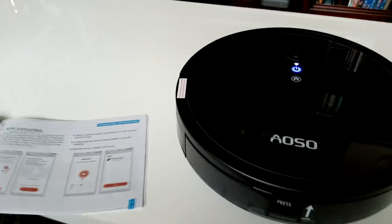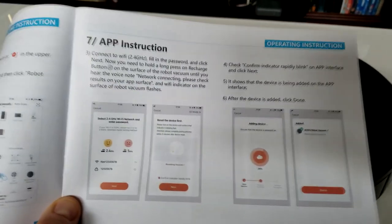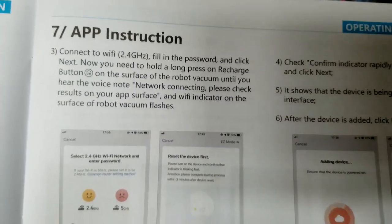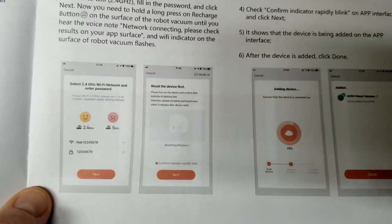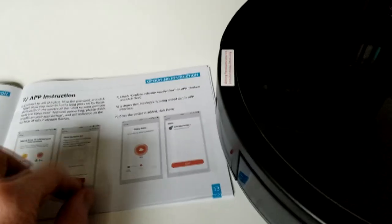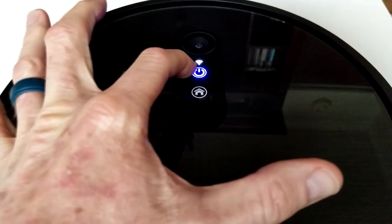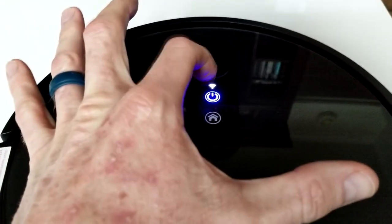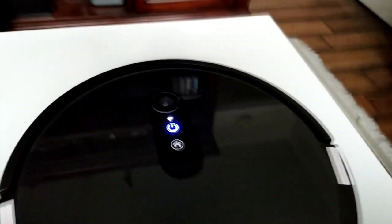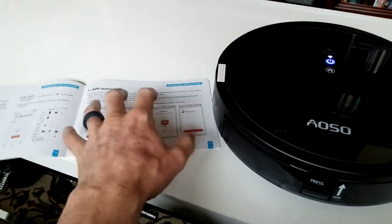A little tip for you: when you are connecting it to the app, read the instructions. I missed this little portion and I was trying to connect through the app and it wasn't connecting. What you want to do is, after you enter your password information, hold down the home button and it'll say 'network connecting,' and this will start flashing with the Wi-Fi signal, and then it's able to connect through the app. That'll save you a few minutes of trouble.